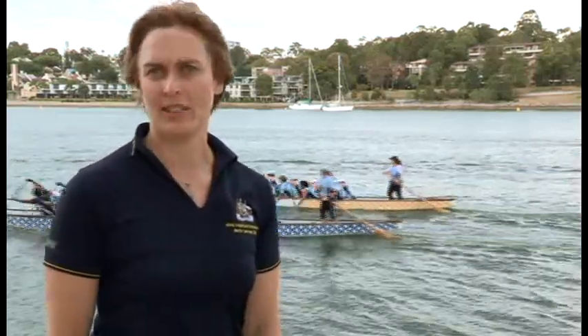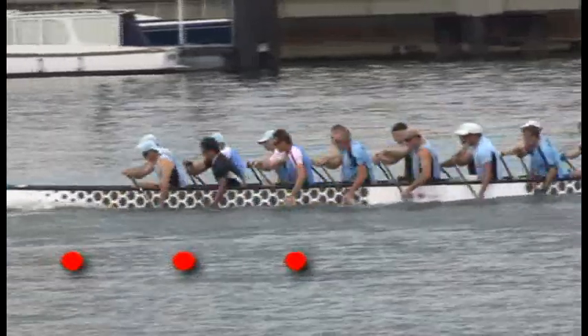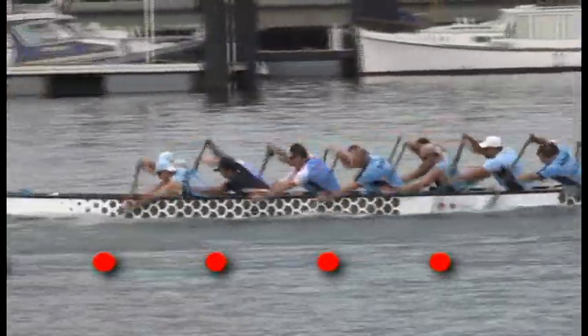If you're standing on the shore watching a boat paddle past, it appears that the paddlers are pulling water past their bodies. In fact, once the blade is locked into the water, it moves very little in relation to its entry point. What's really happening is the boat is being pulled forward towards this point.